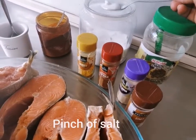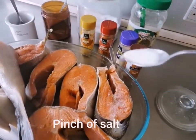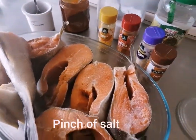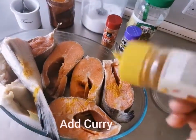Then add a pinch of salt. Then you have to put in some curry.